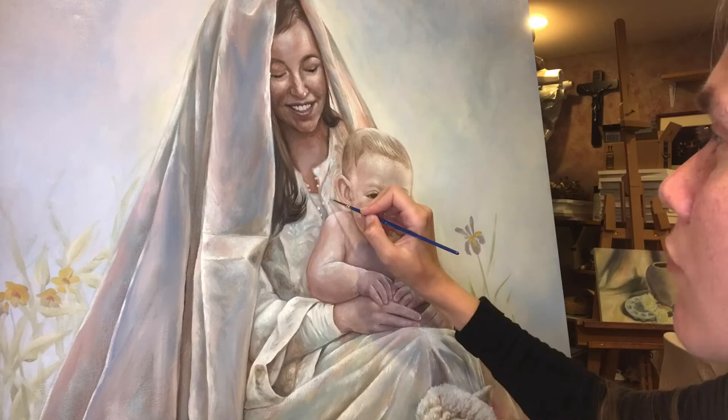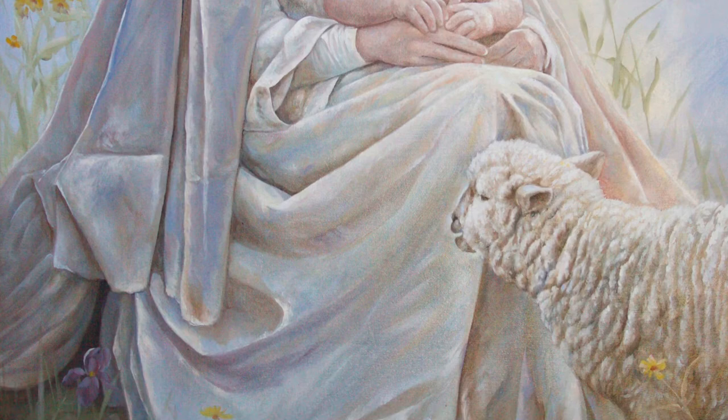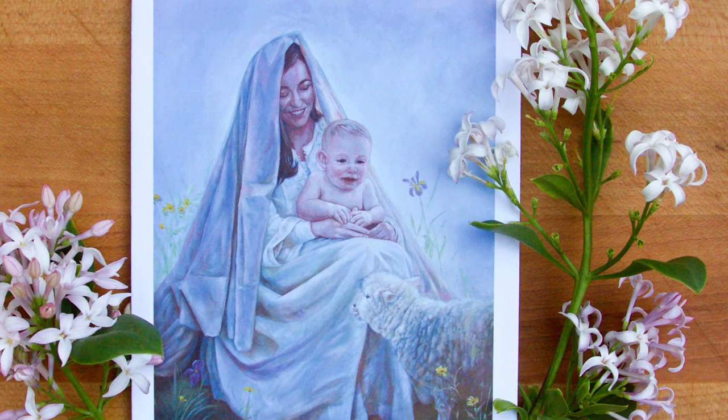Here is the completed painting from top to bottom of Jesus, Mary, and a sheep. I've also shown you some pictures of the Christmas cards, which work for Christmas or any occasion.